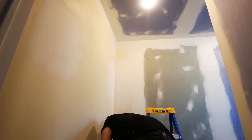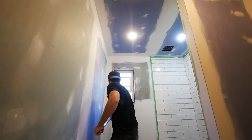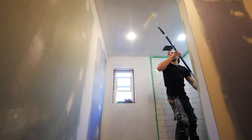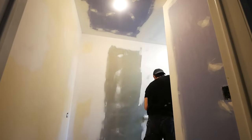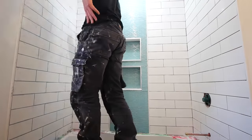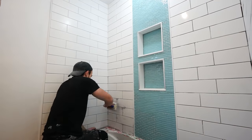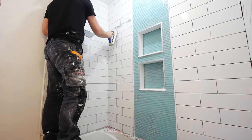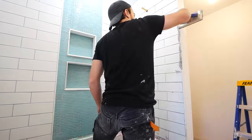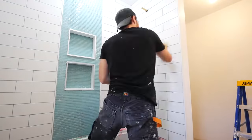Then I primed everything — I hate this part. The grout here is Laticrete Permacolor in Silver Shadow. I apply it with a grout float, working it into all of the lines, taking off the excess at a 45, then taking a damp sponge after about 10 minutes to get rid of any excess. About half an hour later, I take a dry microfiber cloth and wipe down and remove all of the haze.